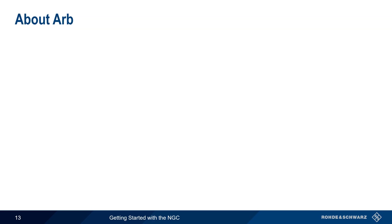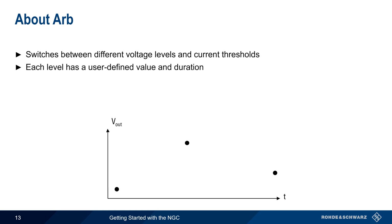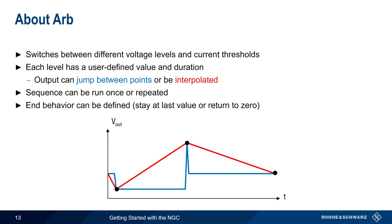Unlike ramp, which linearly increases voltage, ARB switches the NGC output between different discrete voltage levels and current thresholds. A series of points is defined, each with a voltage and a current value, and a duration. The output can either jump between these points, as shown in blue, or can be interpolated, as shown in red. This sequence can be run once or repeated, and the behavior at the end of the sequence can also be defined. The output voltage can stay at the last level, or return to zero.